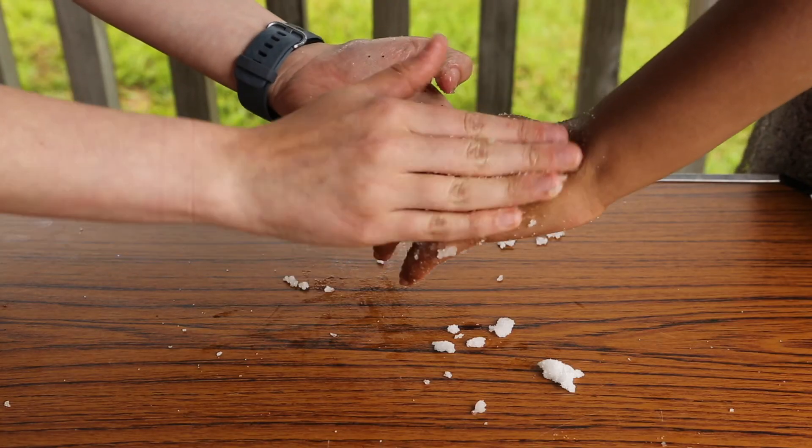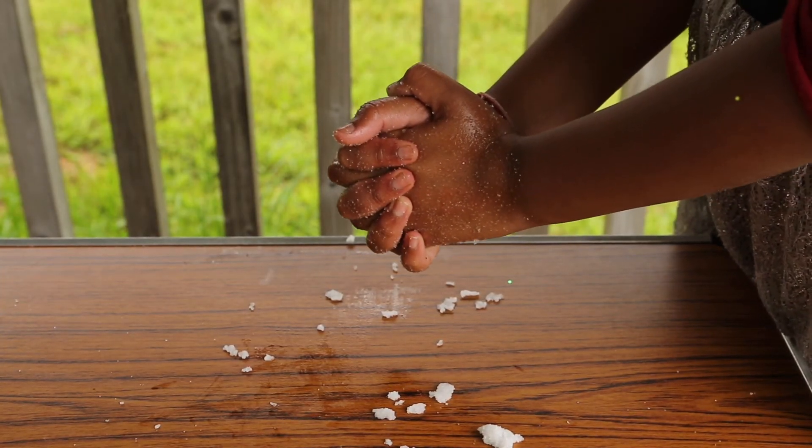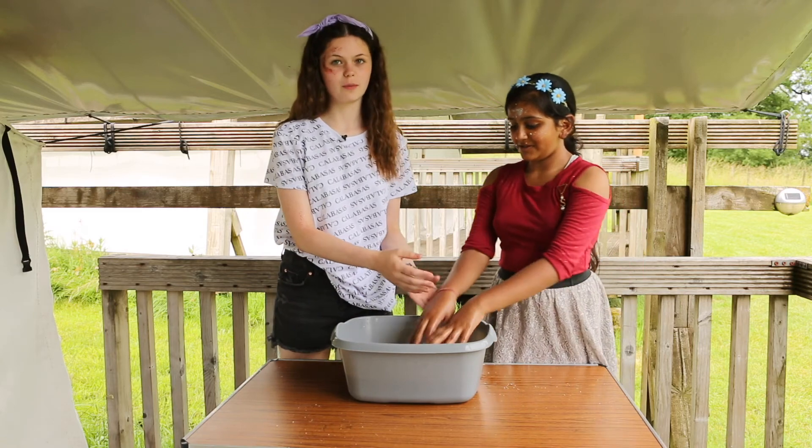Repeat on the other hand and then finally rest the hands together and hold still for five seconds so the oil soaks in. Wash off any leftover scrub with warm water.